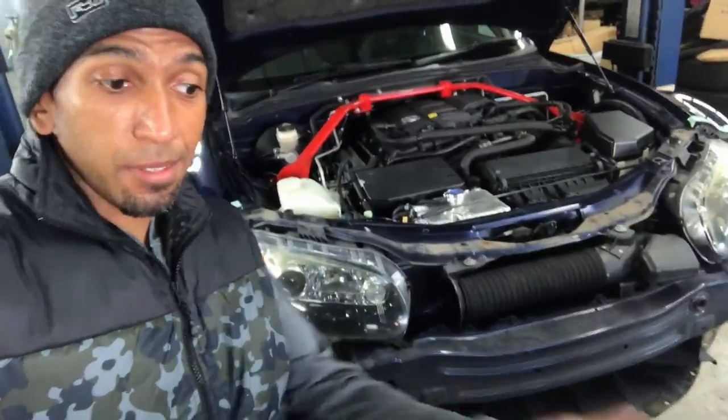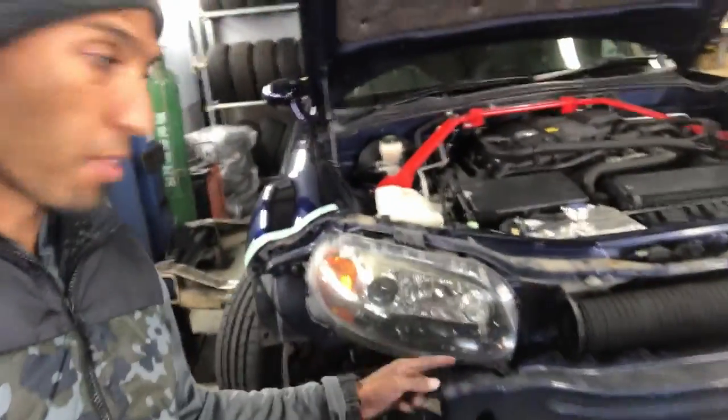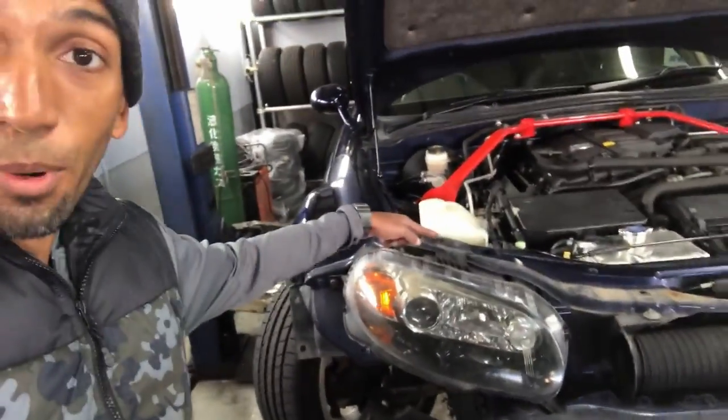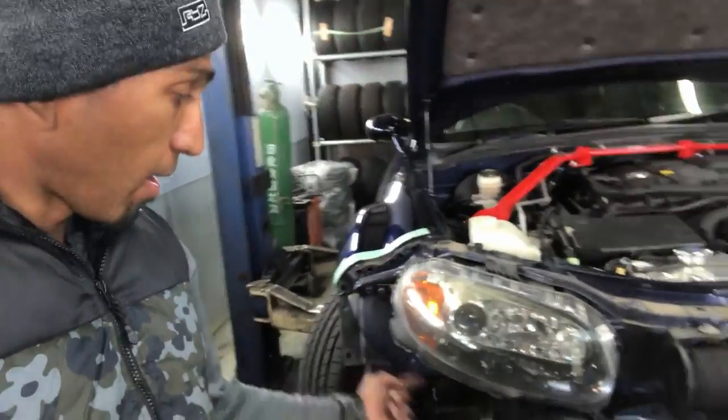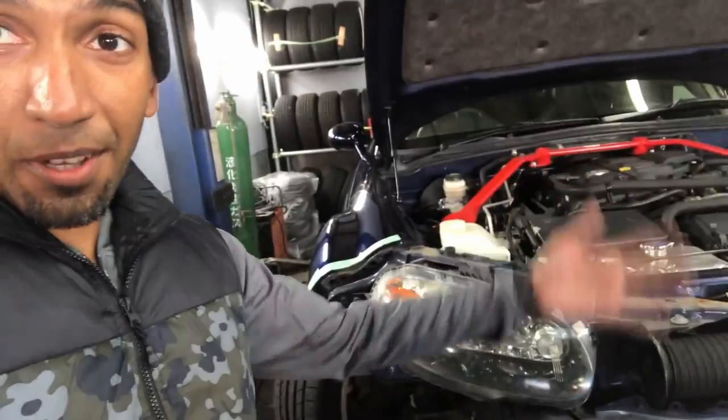That's how you remove the bumper and the grille. If you also want to remove the headlights, it's just four 10-millimeter bolts — one, two, three, and one underneath — same on the other side. Putting it all back together is just the reverse of taking it apart. If you're not already, hit the like and subscribe button and don't miss out on any other useful NC MX-5 or Miata DIY videos. Catch you in the next one!